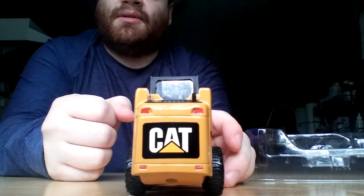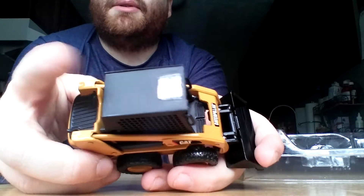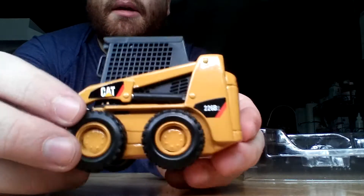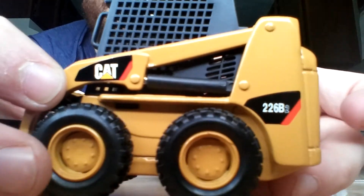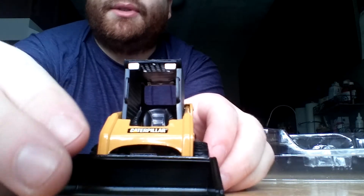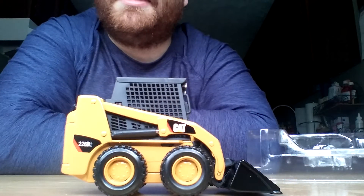You've just witnessed the good range of functionality. Nice Cat graphics on the back. Up on top of the operator's cabin, you can see a clear sunroof — it doesn't pop out or anything. And again, other than the paint scheme, the only real way to differentiate — it's barely legible, but you can see the B2 graphics right there on the side of it. So there you go, guys — a little unboxing and a very quick model review of the Norscot Cat 226 B2 skid steer loader in 1 to 32nd scale.